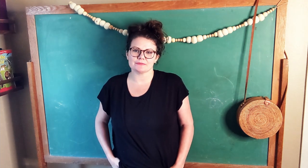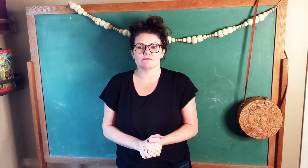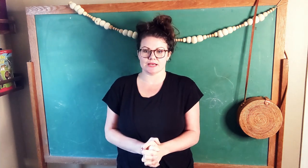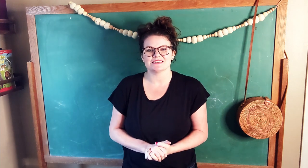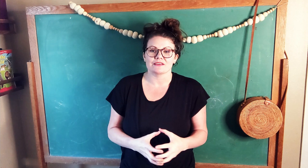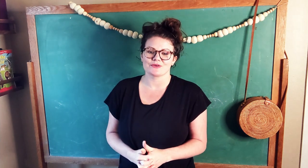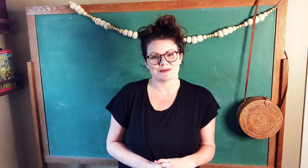Hey friends, today's hand rhyme that I'm going to be sharing is called Here is an Oak Tree, and this hand rhyme comes from Moss and Lichen Week in Treehouse Nature Study Winter, which you can find below. I really love this one because it emphasizes that moss is a very important part of the environment for animals, and so this is all about these birds who are very thankful for the moss, so it's really sweet.